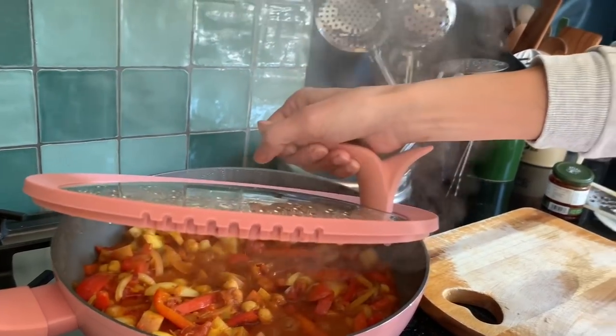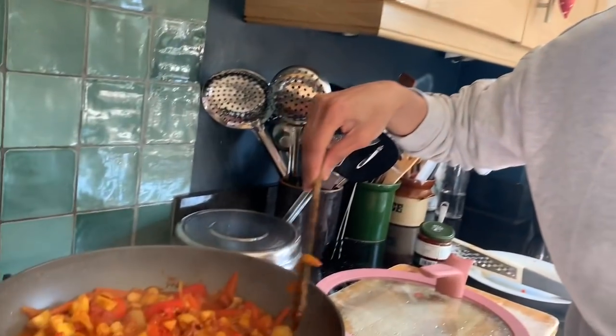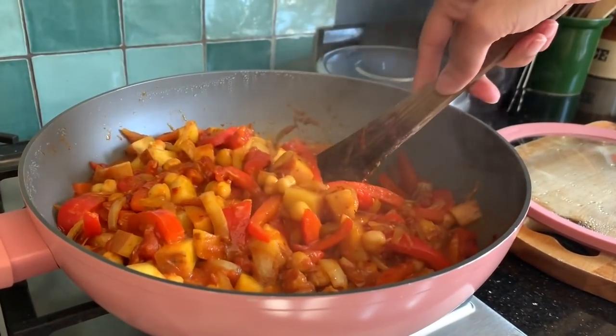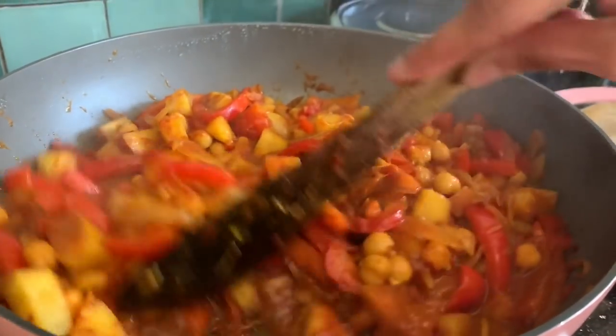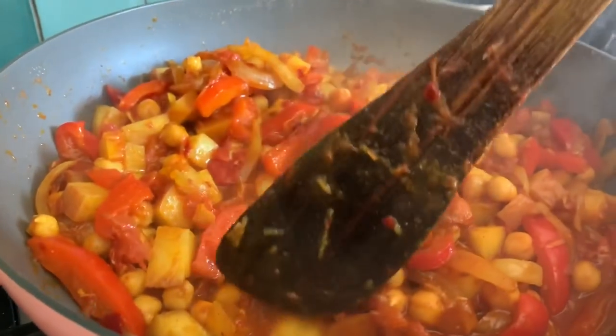The timer has gone off — it's been 20 minutes. Today I'm not going to burn my hand, being a bit more careful. Look at this — wow! It smells so amazing. Let's just check if our potatoes are done.